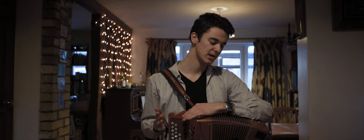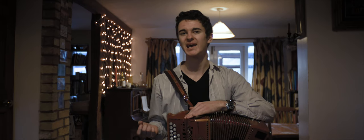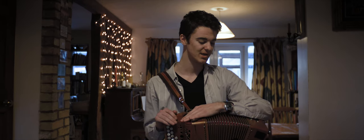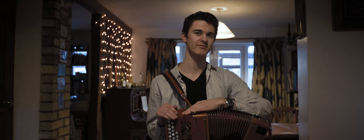I focus really on English music and English dance music from collections which were collated by people such as John Playford and John of the Green and all that sort of stuff. Dance music has been my particular background in folk music. It was Cambridge Folk Festival that got me into folk music.